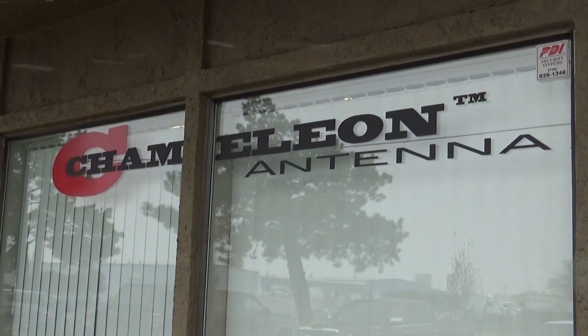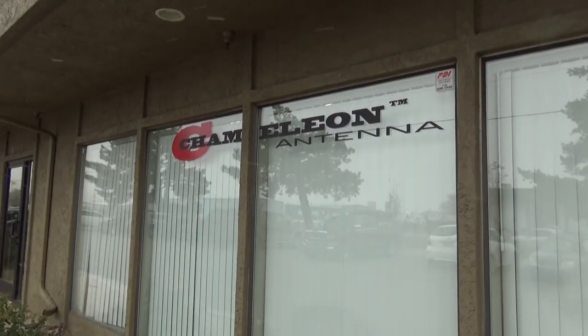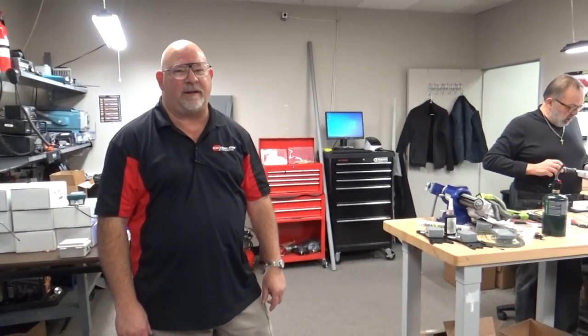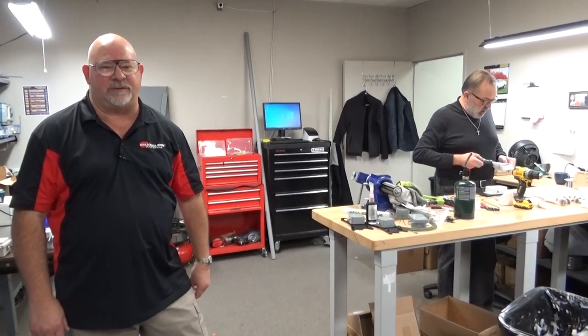Today we're in for a little treat. John Miller of Chameleon Antenna is kind enough to give us a tour of the facility. Welcome to Chameleon Antenna. I'm going to give you a little tour of the place and show you what goes on here. Excuse the mess — we're always busy so we ain't got no time to clean up. Over here we're working on hybrid minis right now, which is a popular component for the Impasse antenna kits, so we've always got somebody working on those.